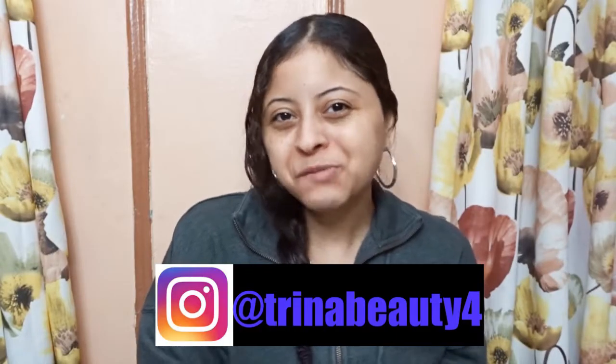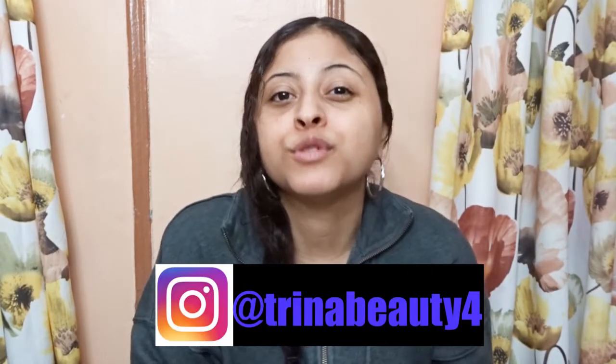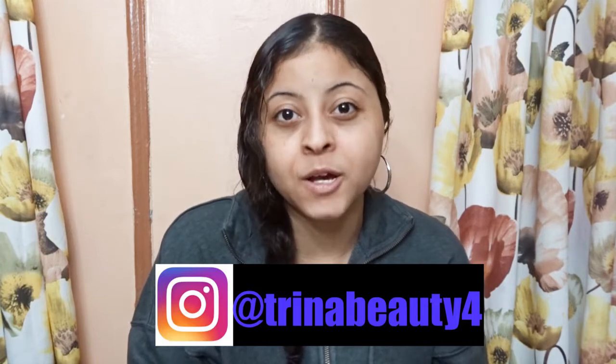Hey guys, my name is Trina. Today's video is a review on Milk Makeup Cush Lip Scrub.